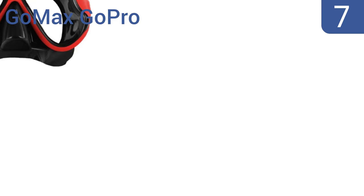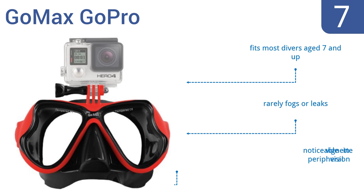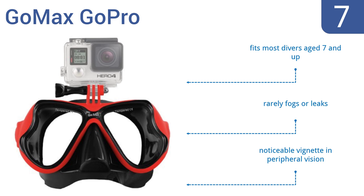At number 7, the GoMax GoPro sports a mount that's compatible with almost every generation of GoPro camera and many other action cams, so you can transform your next outing into an underwater adventure movie. All mounting equipment is included. It fits most divers aged 7 and up and rarely fogs or leaks, but there is a noticeable vignette in the peripheral vision.